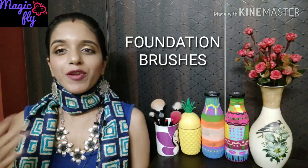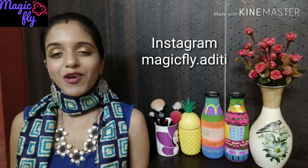Hi everyone, welcome back to my channel Magic Fly, my name is Aditi. In today's video I am going to talk about top 5 foundation brushes — including some affordable ones as well as some high-end products. Choosing the right brush and the right tool to do your makeup is equally important as choosing your makeup, so I really hope you find it helpful. If you do, don't forget to subscribe. Let's get started.